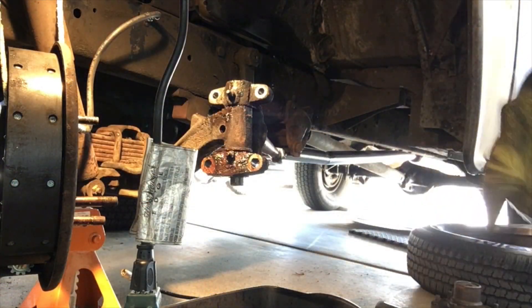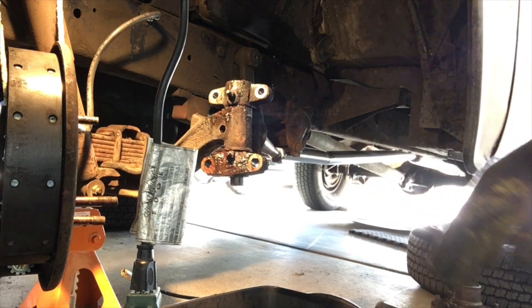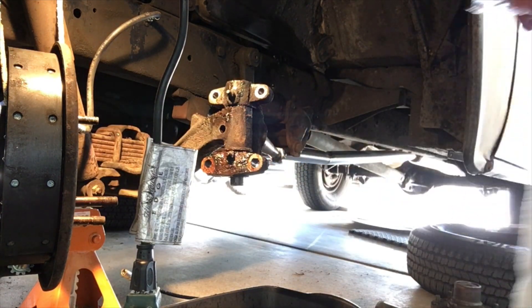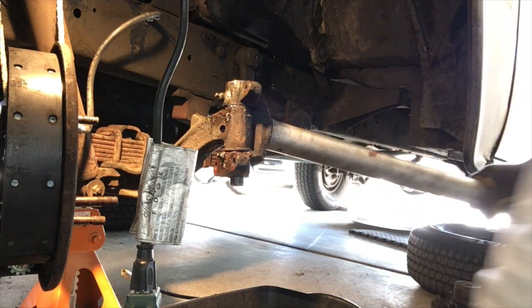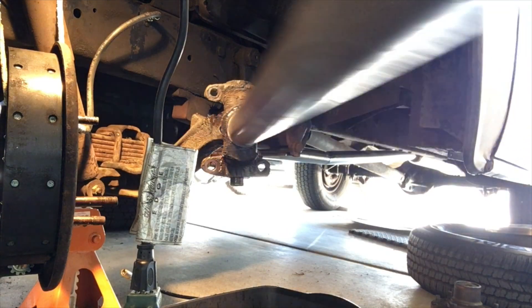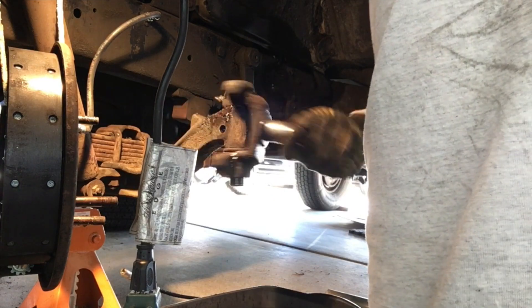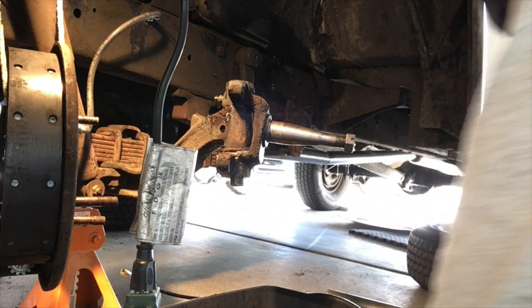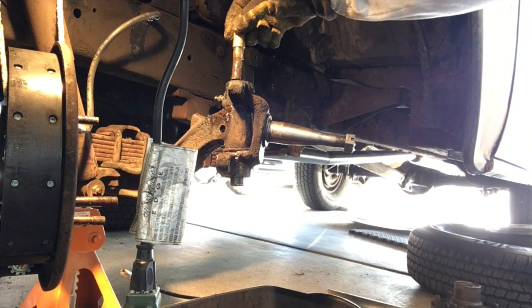I figured this side wasn't going to be as easy, but so far I finally found my torch and I've been heating this. And oh my gosh, no pressure at all now — I can do it by hand now. You can see it's out that far, I'm going to try and get it.